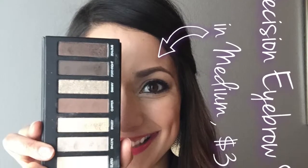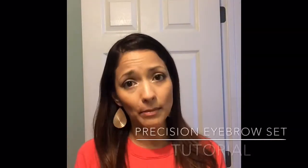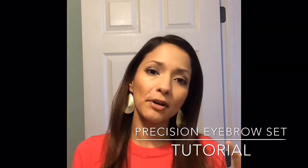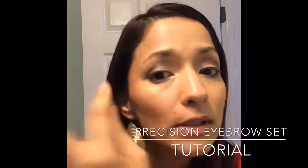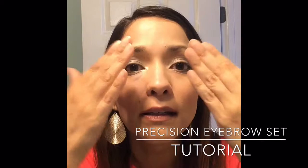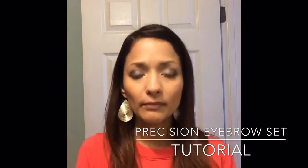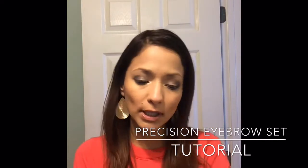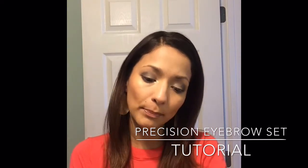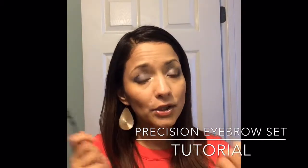Precision eyebrow set tutorial by Yvette. Okay guys, it's time to talk about eyebrows — eyebrows are very very important. Back in the day we used to over-tweeze, so this is the result of over-tweezing: they're practically bald. Now we have the Mood Struck Precision Brow Liner and here we have the gel.